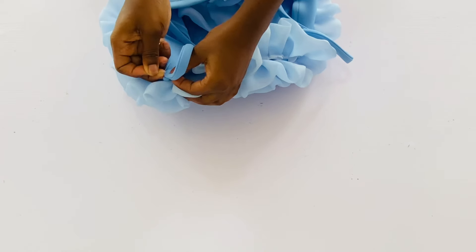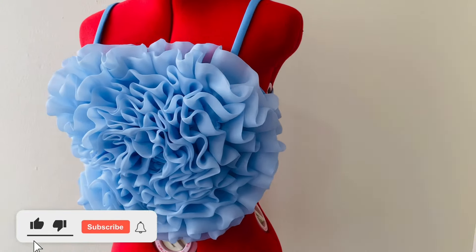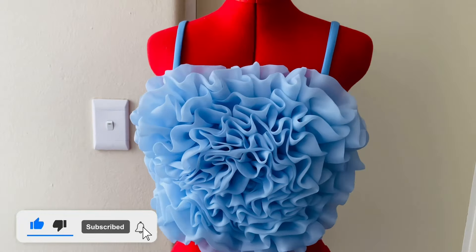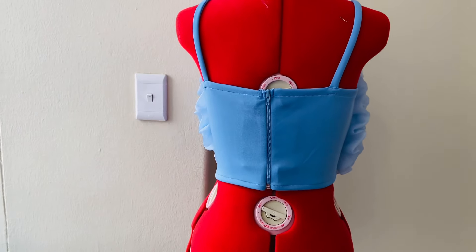I'll take it to the sewing machine now and fix the strap to the top. Thank you guys for watching — if you found this video helpful please hit the like button, leave a comment, share this video with your friends, and subscribe to my channel. Please turn on your notification bell so you'll get notified anytime I upload a new video. I'll see you in my next one, bye!